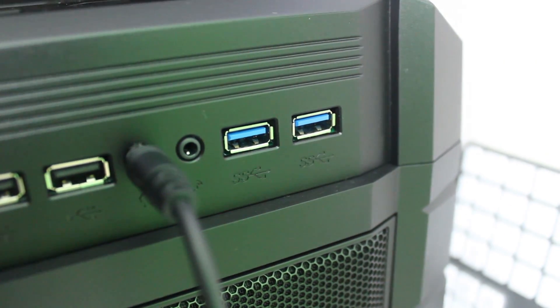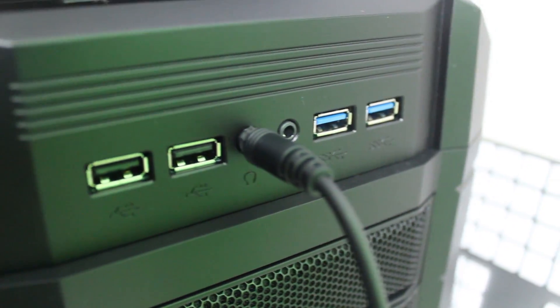Of course it's also backwards compatible with USB 2 and USB 1. But if you're curious whether you have USB 3, just look inside your USB port — if there's a blue bar inside of it, that means it's USB 3.0.